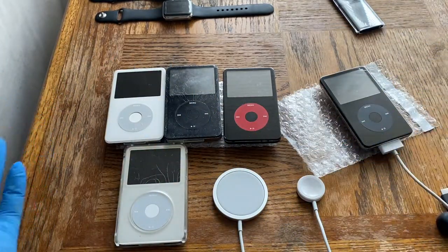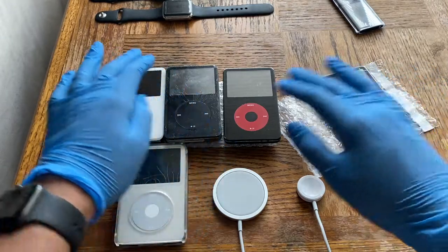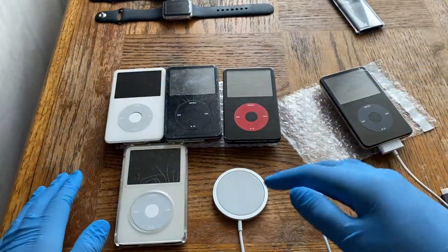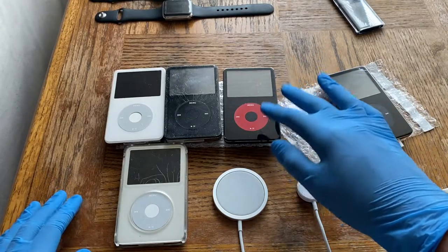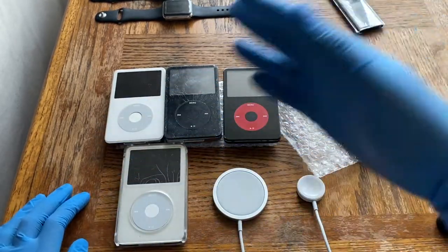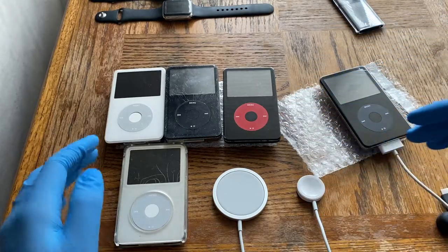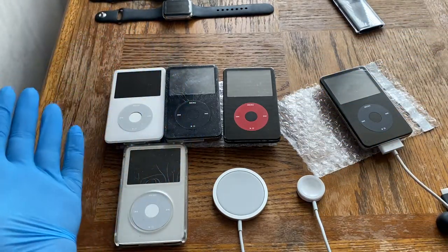As you can see, we have an assortment of them — these two are the same, these two are the same, and this one is different just in color. This is the enhanced 5.5 gen U2 edition, and all of these are generally 5.5 gens. I do not have a standard 5th gen.